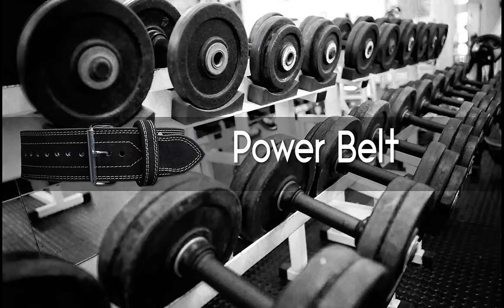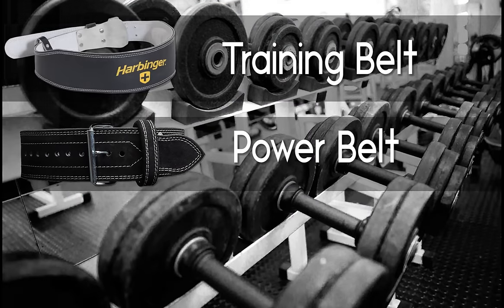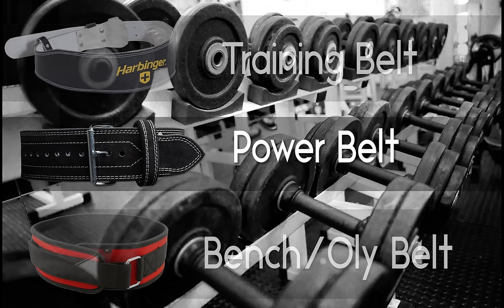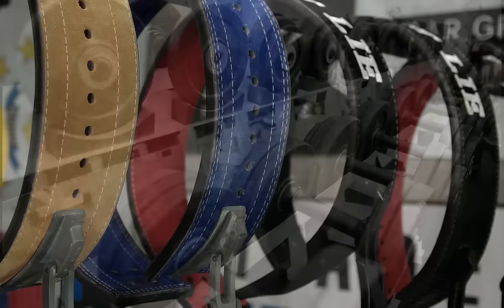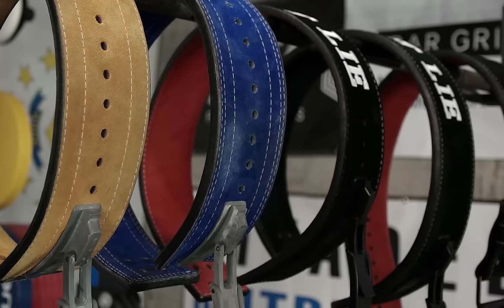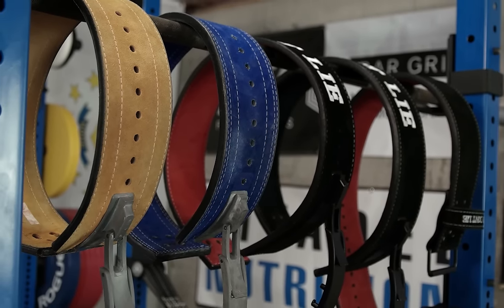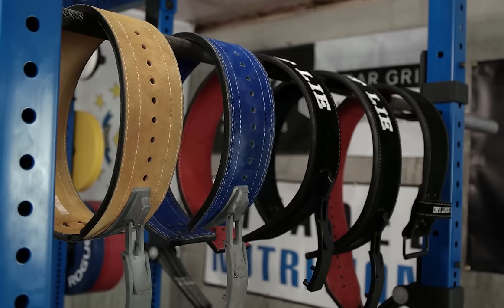This video's primary focus will be around the power belt, not to be confused with the training belt, the bench belt, or Olympic lifting belt. Most people have questions about power belts when it comes to strength training and bodybuilding. One reason these belts have so many questions around them is, number one, they're pretty expensive, and number two, they're not readily available for local pickup, meaning you can't go and try them on or use them before purchasing.